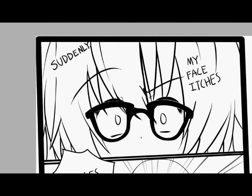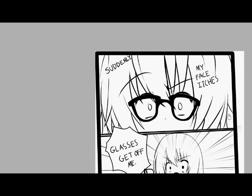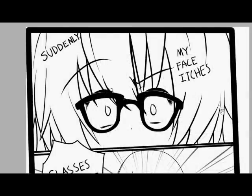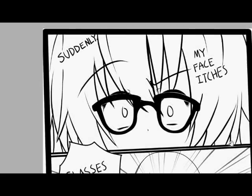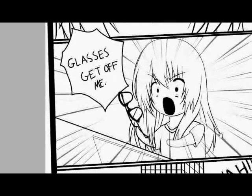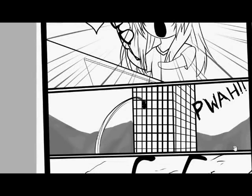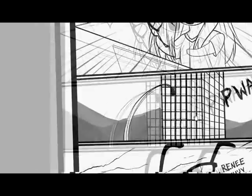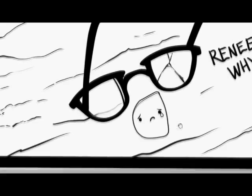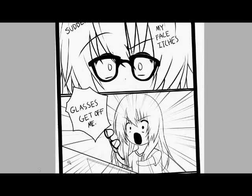Here is a drawing I did for Renee Violet — I will find a link so you can subscribe to her. This is actually during one of our many random conversations. Basically, this is a little comic of something that happened during a live stream. She's like, 'suddenly my face itches,' and then she takes the glasses off — 'glasses, get off me!' She throws them out a window of a skyscraper, because apparently she lives in one. And then the glasses are on the ground — one lens is broken and the other is crying like, 'WHY?' Those glasses have never done anything but make you see.